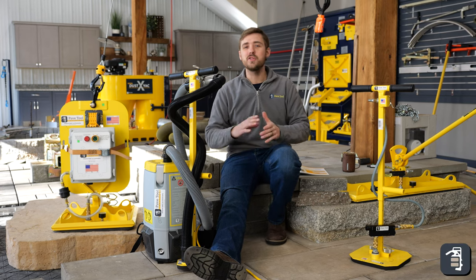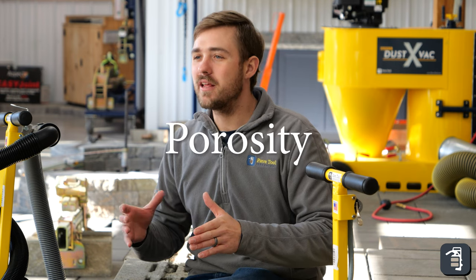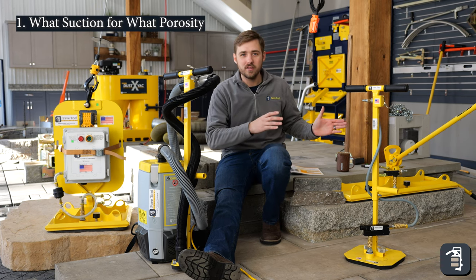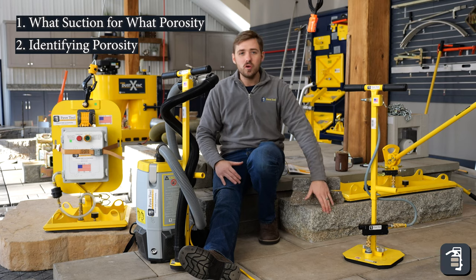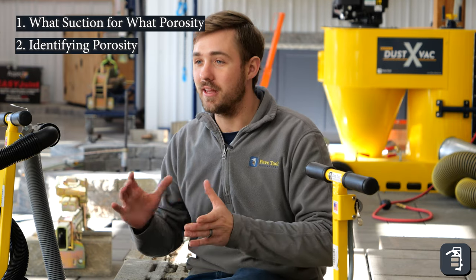Hey guys, thanks again for tuning in to this week's tip of the week. We're going to go through porosity of different products this week — which vacuums work with the different porosity of products, and then we're going to identify which products are natural stone, wet cast, and dry cast. Hopefully this can help you get the right package.